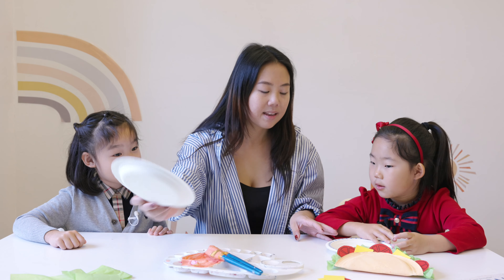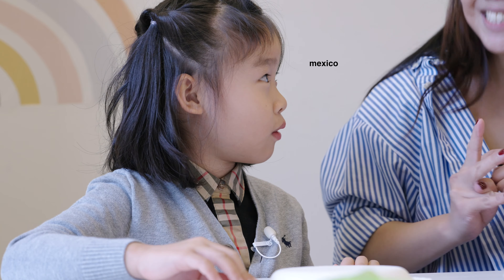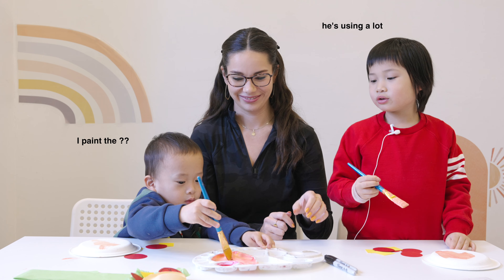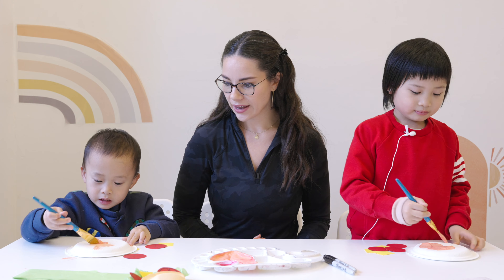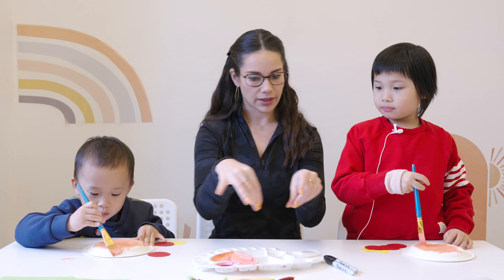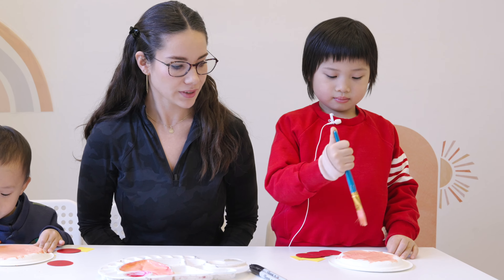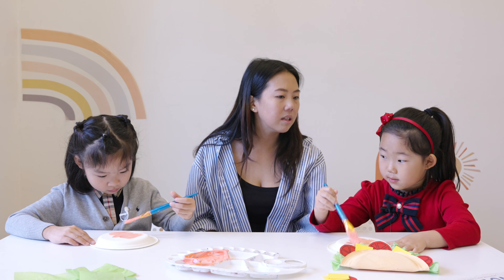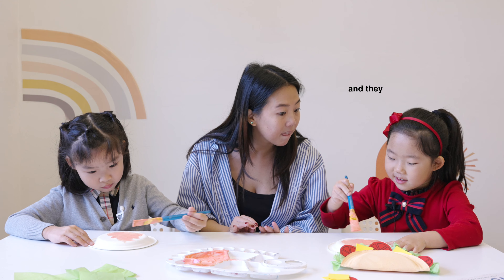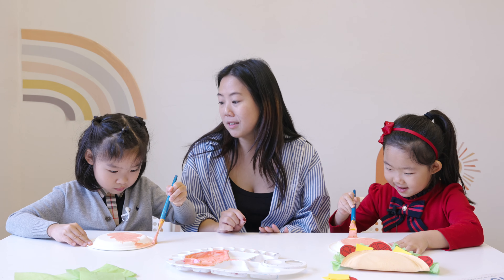Do you guys know what country tacos come from? Mexico! Yeah. Get lots of color on there, make sure we don't leave any white spaces. The tortilla is the big round thing that we put all the things in — the cheese, the tomato, the lettuce — and we wrap it up. The tortilla is kind of a brownie, beige-y color. In this book the dragons love tacos, any kind of tacos — beef tacos, chicken tacos. At the end they were eating hot tacos and they burned. Yeah, so they didn't really like the spiciness of it.